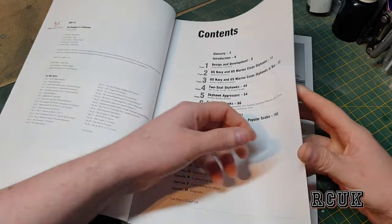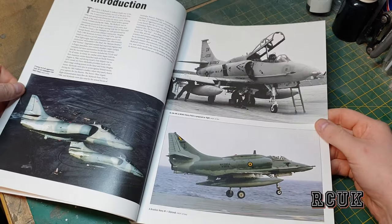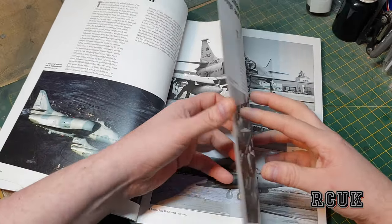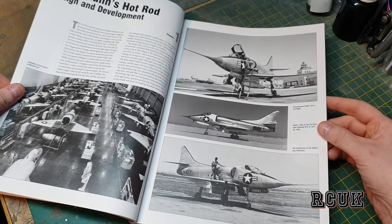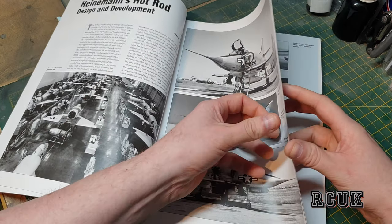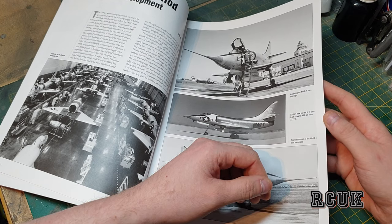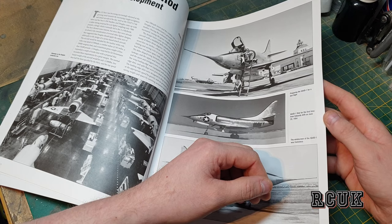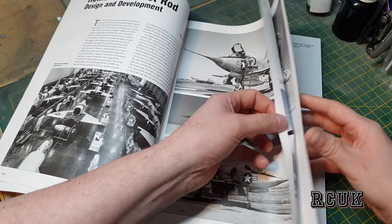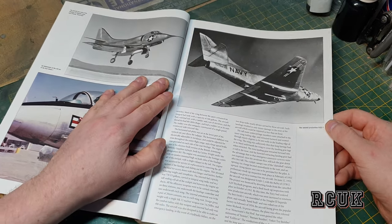We have the index section and more category-type indexing. There are great shots of the early versions in black and white, a little bit of history on the aircraft, and a history on the production run. These are the early test versions of the aircraft. It was first flown on the 2nd of June 1954 at Edwards Air Base. This is the early version, and that's the guy who invented the aircraft.